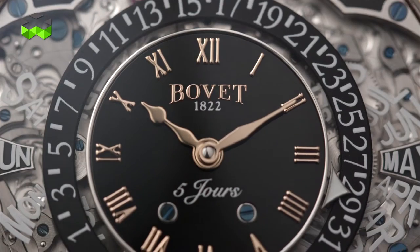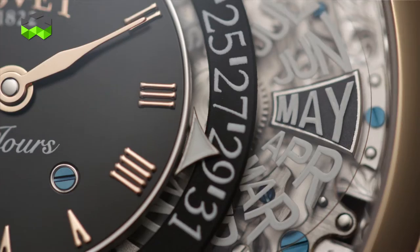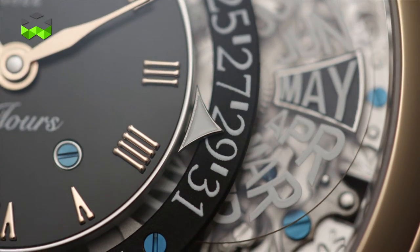Usually with perpetual calendars, all the date, month, and leap year indications are found in the center of the dial space, with the minute and hour hands on the periphery as on most regular watches. But here it's quite the opposite — you have the minute and hour hands in the center, placed above this black lacquer dial, and all the calendar information is set around them.